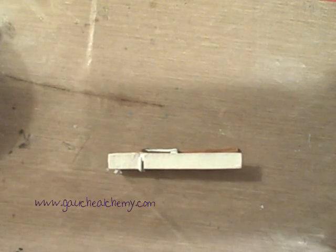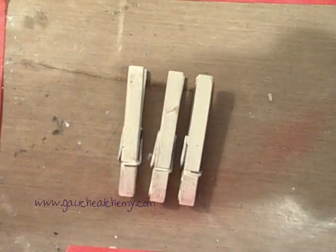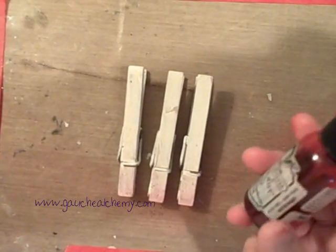I'm done priming and I will be back with painting. I'm going to start off with three different sets of my primed clothespins. I'm going to start off with the red because I'm going to do red, white, and blue with the red, white, and blue color kits.